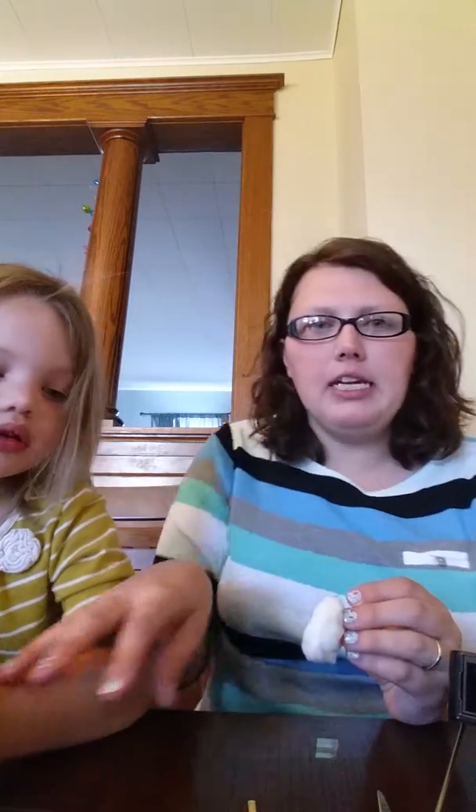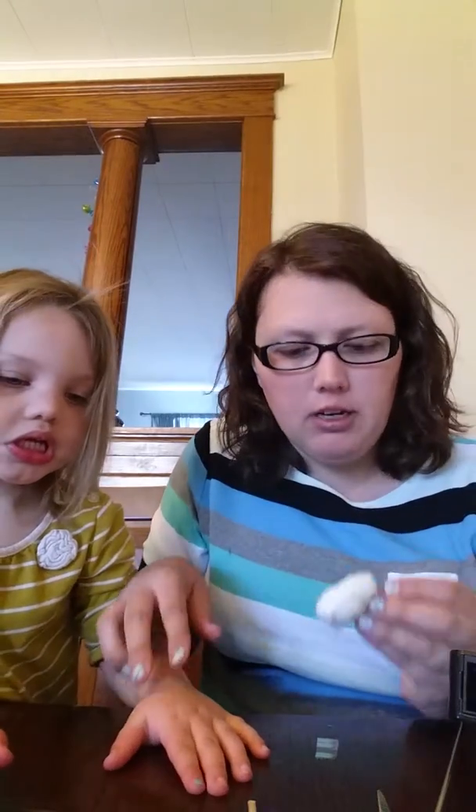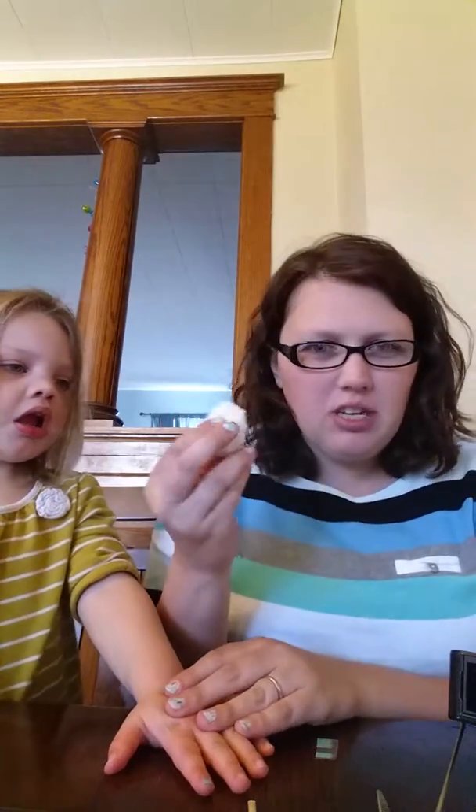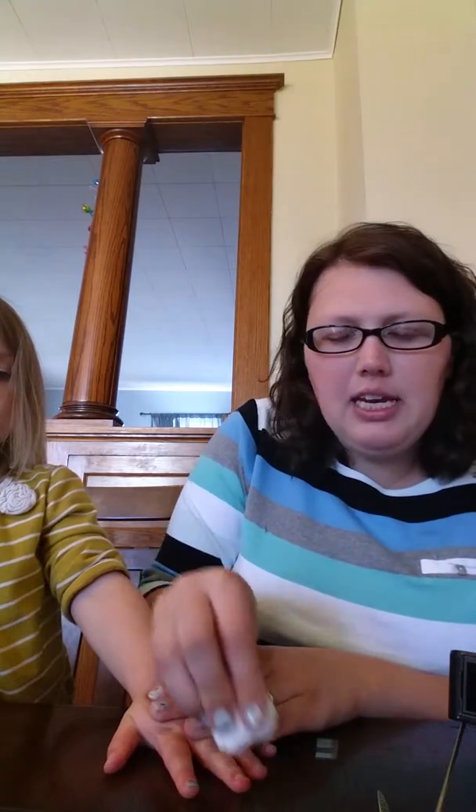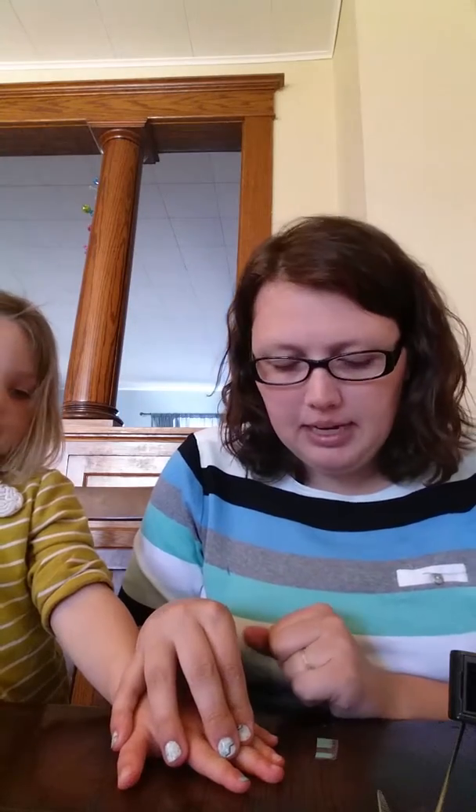The first step in applying any Jamberry Junior Wraps is to clean your fingernail with alcohol. So I just have a cotton ball with some alcohol on it. I'm going to gently wipe her nail, and this just cleans off any dirt, any residue, any oils that are naturally on your nail. All it does is give it a good base for the Jamberry Wrap to adhere to.